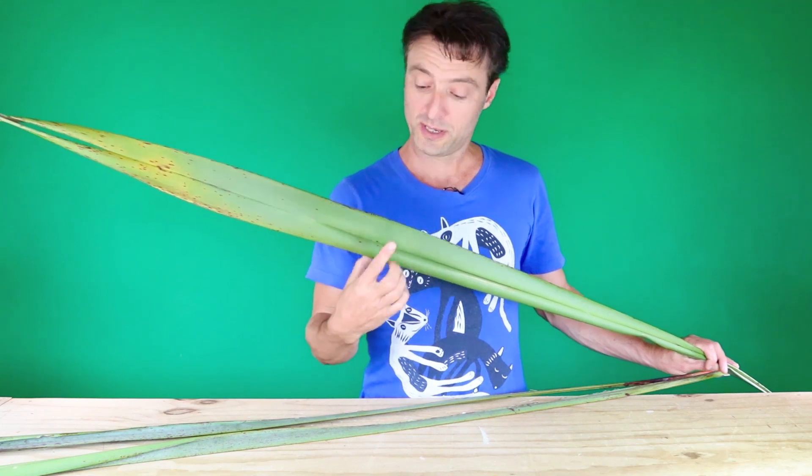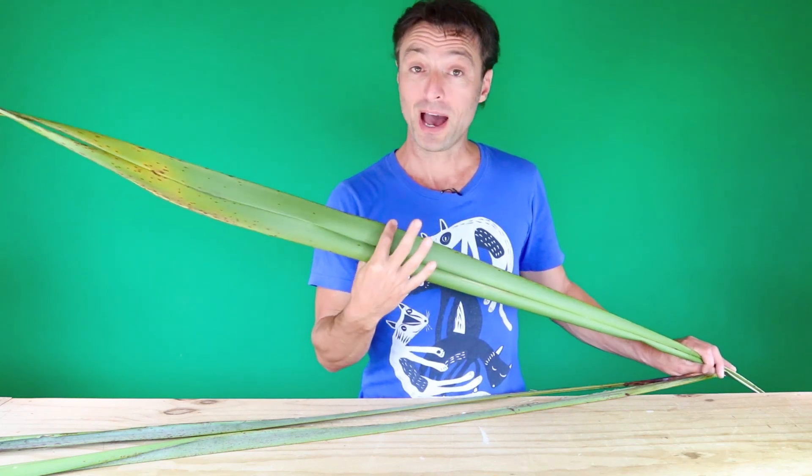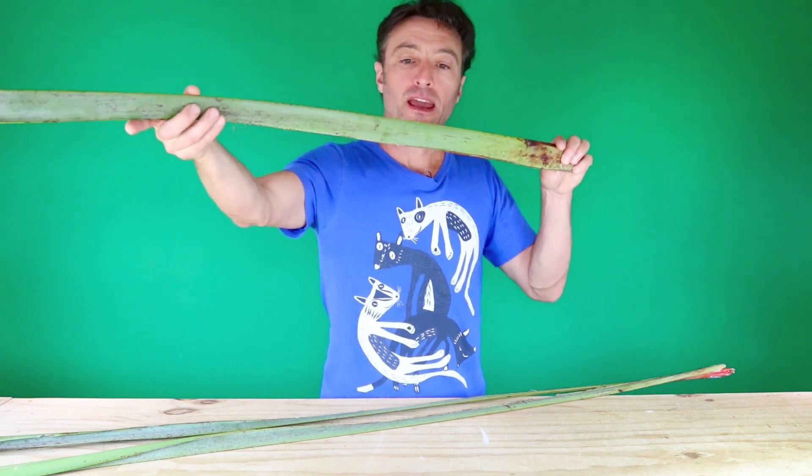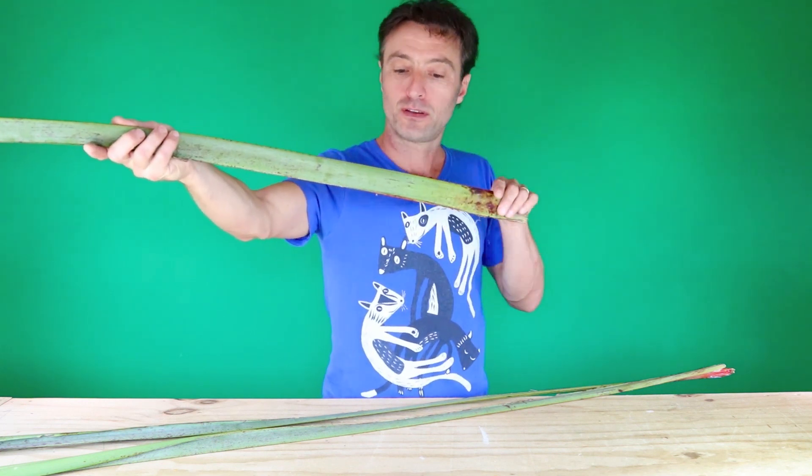While someone else uses the nice thick top part of the harakeke leaf to make a kete or basket — something like this one — I'll use the other end of the harakeke leaf, the thick base of the leaf, to make something like castanets.